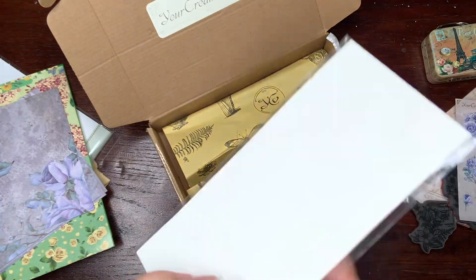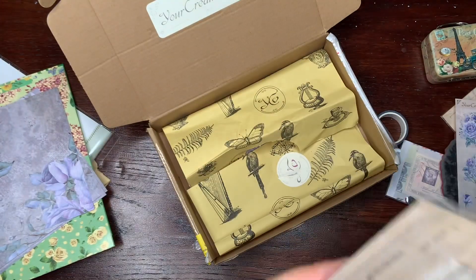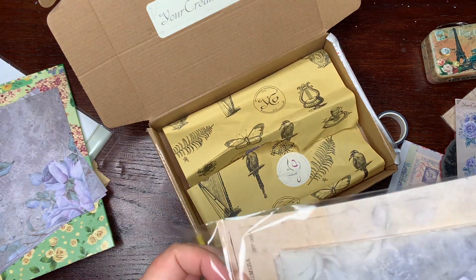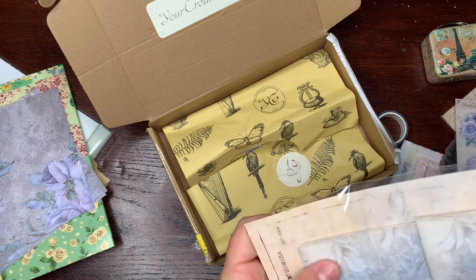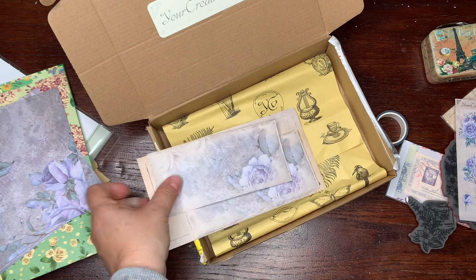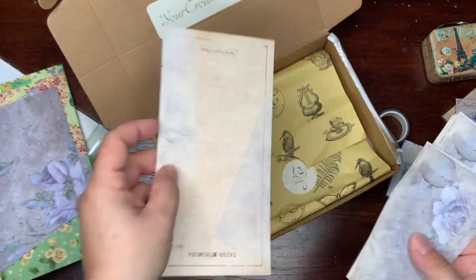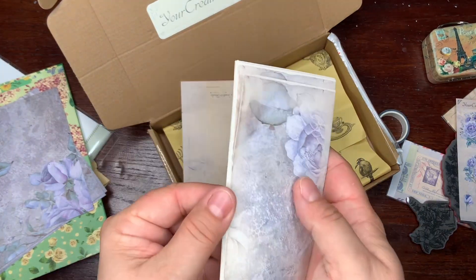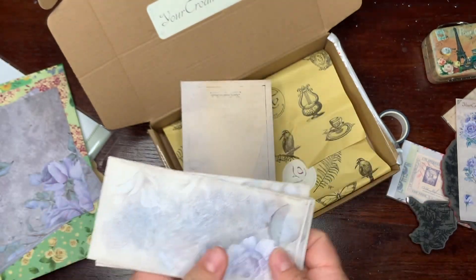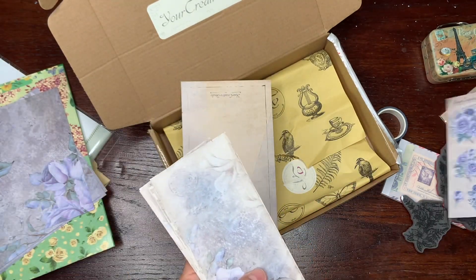And these are paper ephemera. Different stripes — it's beautiful how everything matches together.